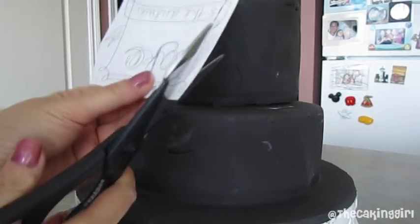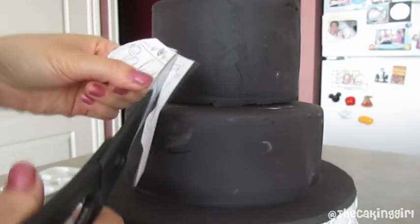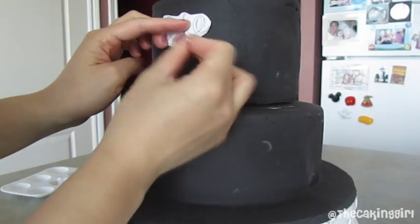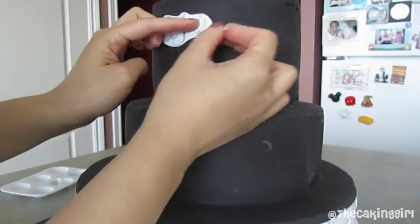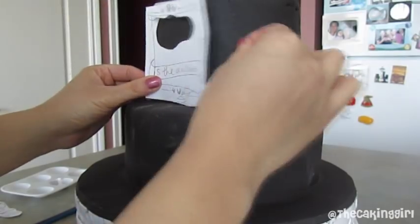After I cut out the drawing, I place it over the cake and I use a pen to mark where it starts and where it ends, so I know how big my drawing needs to be to fill out the space or how small it should be so it doesn't go over the space. You can also use the negative space from the original piece with the cut out to mark it as well.